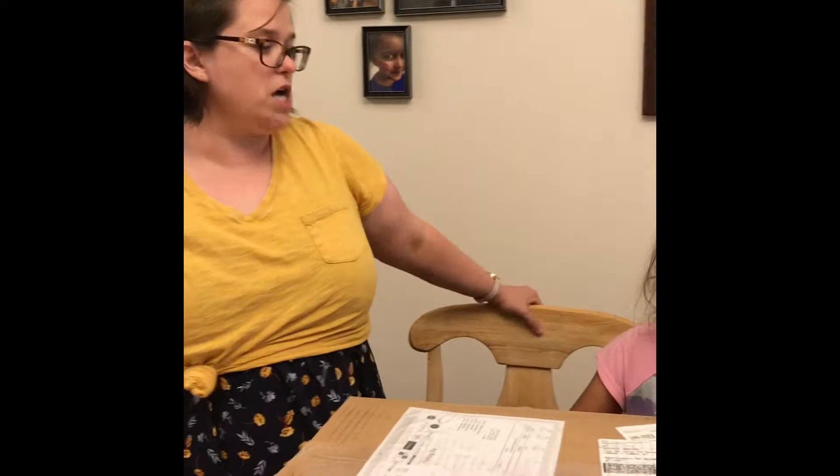Hello everyone, I'm Nicole from Cuz We Love to Scrap and I have an assistant today to help me with the new unboxing of my American Crafts new shipment. So without further ado, Isha is going to open the box.